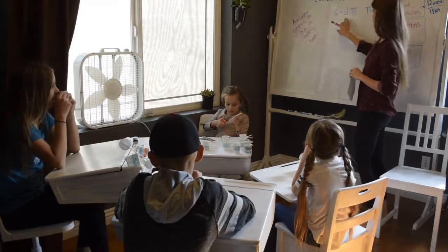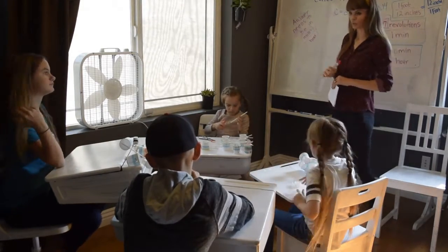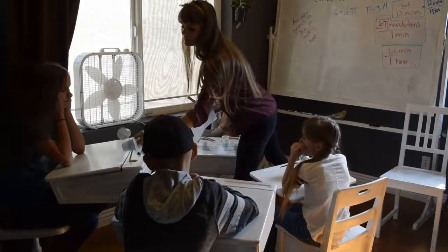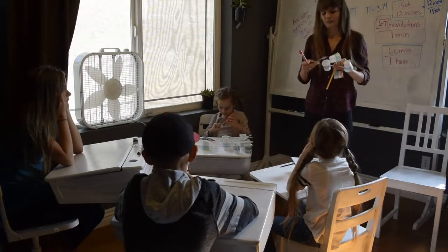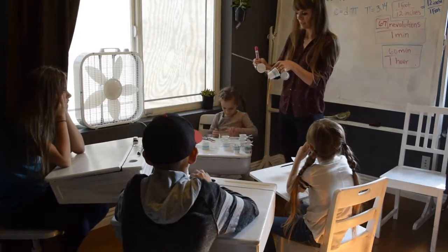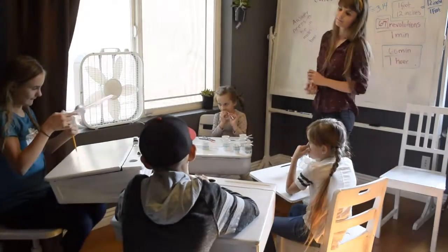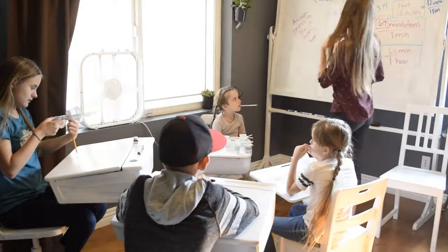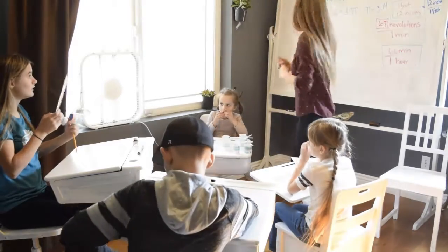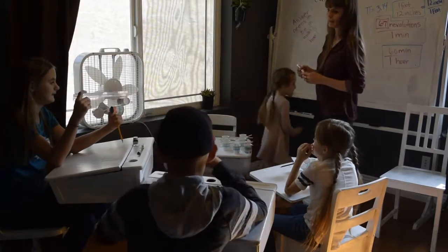First we need to solve for the circumference, so we need to find the diameter. We need a ruler and our anemometer. You're going to measure from the back of this cup to the back of the opposite cup in inches and tell me how much it is. The measurement is 5 inches.